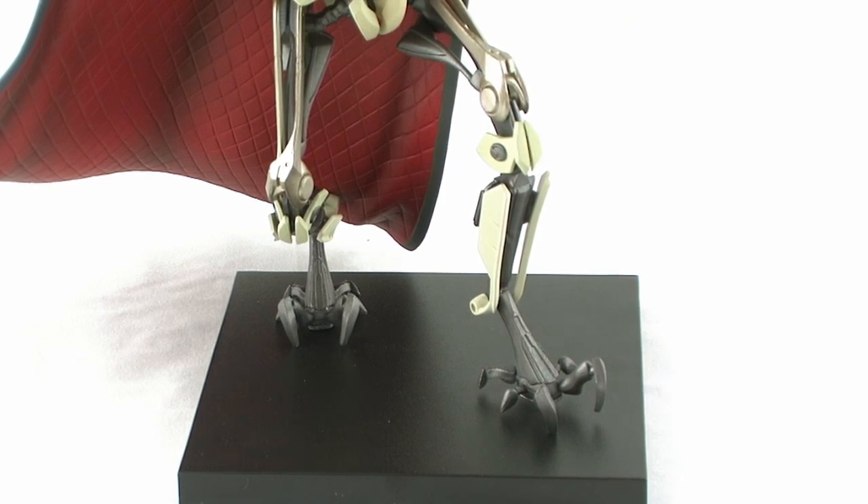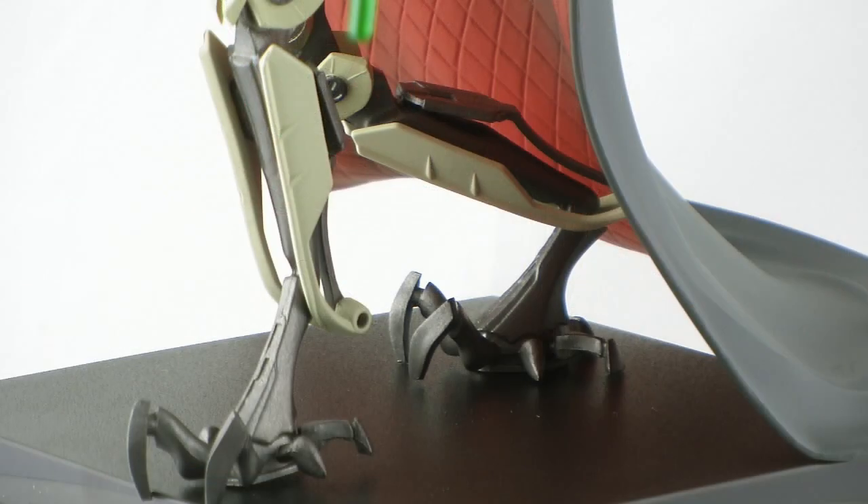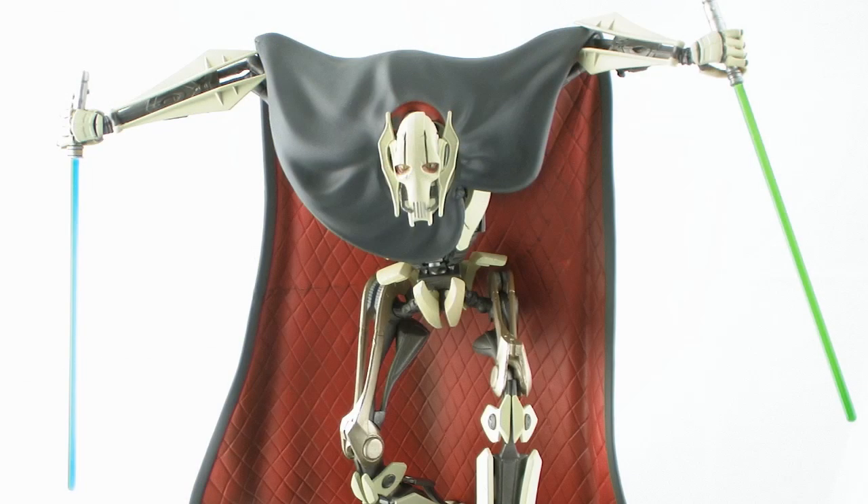This is great because with pegs you're usually limited on the way you can display a figure. But since there are no pegs and instead we have magnets, not only can you put him any way you want on this base, but you can also line him up with your other Star Wars Artifacts Plus statues — and you can even have him crossing over bases, which is going to make for a really cool display piece when all is said and done.